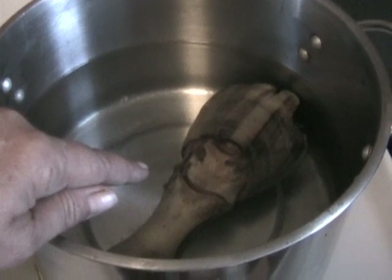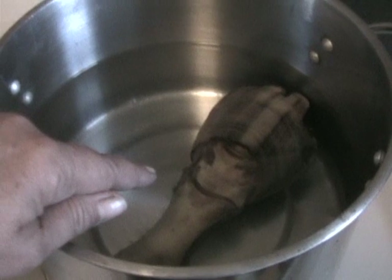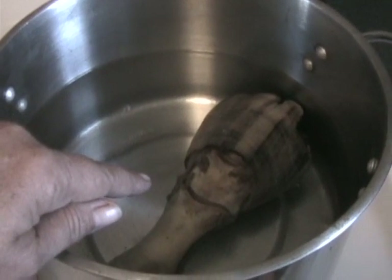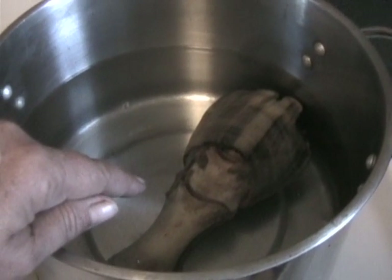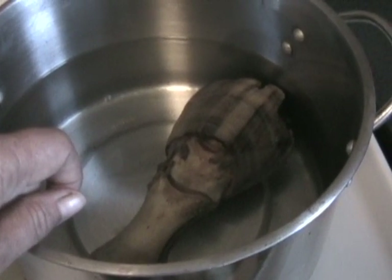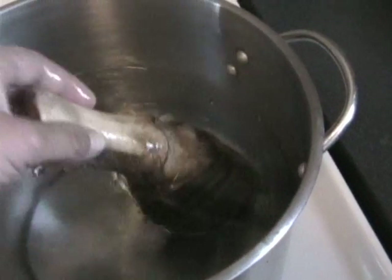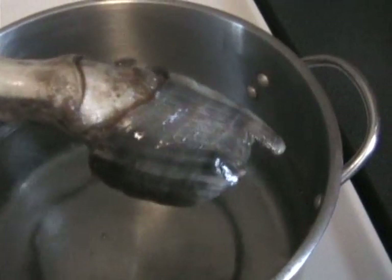I'm not going to go into the whole sad affair of the authorities not doing anything about it. Needless to say, when I went back several months later, he was dead. I just picked up some of his feet. I've been wondering what to do with them because I'm studying hoof care and natural trimming.